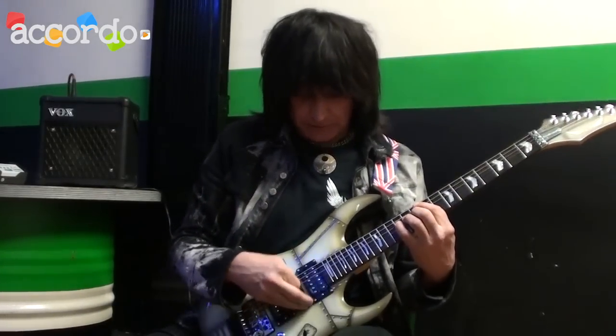So to help guitar players understand, the first thing they have to realize is if they can do this — play a tremolo — they're doing it right. Because so many people think they're not playing right.